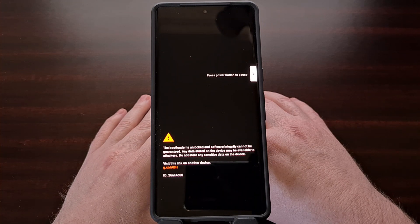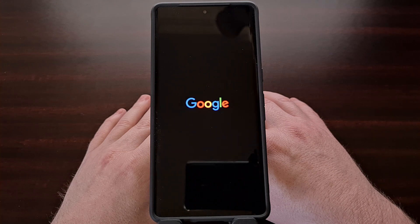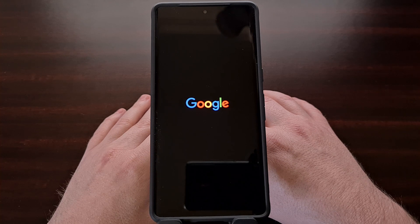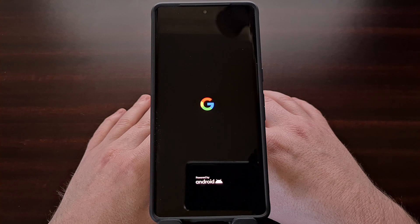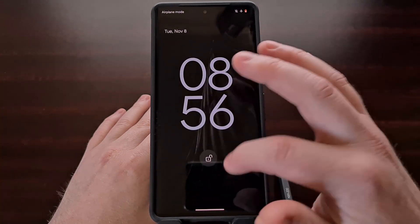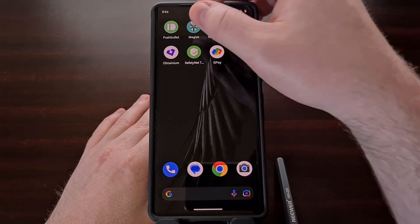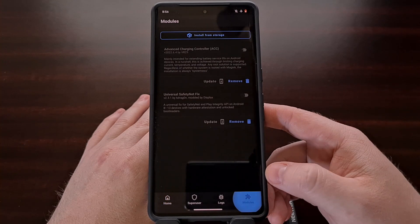Then we're going to perform a reboot so that these modules actually get unloaded on boot. If you have installed any other root mods to your phone, it is also advised that you undo these changes as well before continuing with the update process. You can go ahead and check that the modules have indeed been disabled.